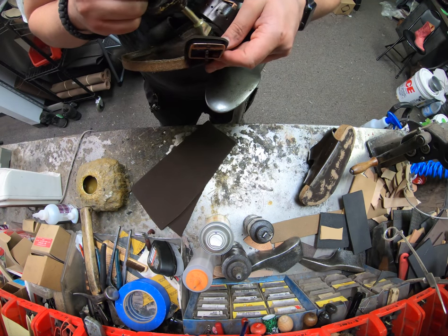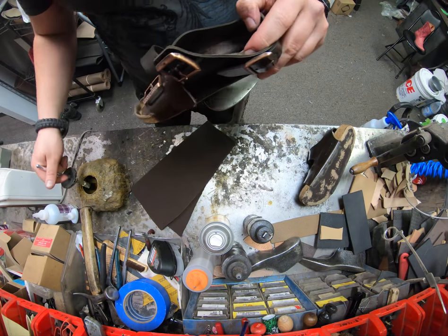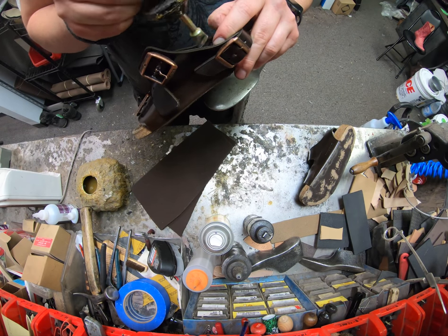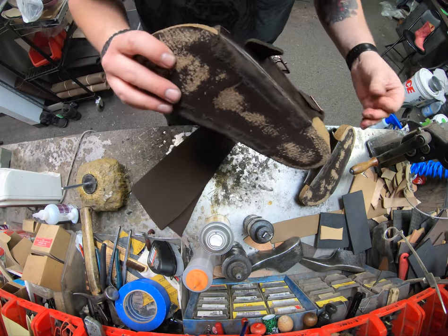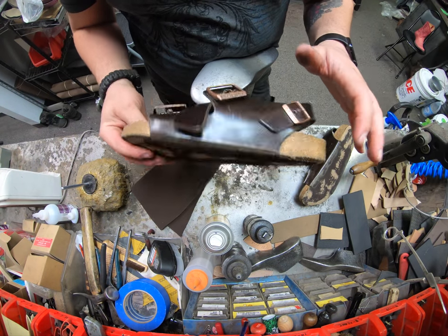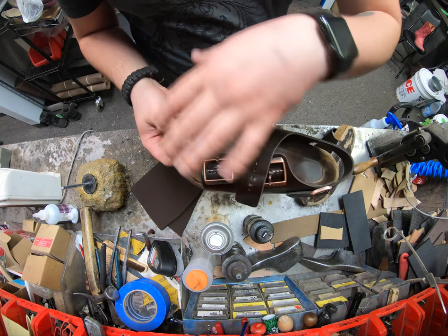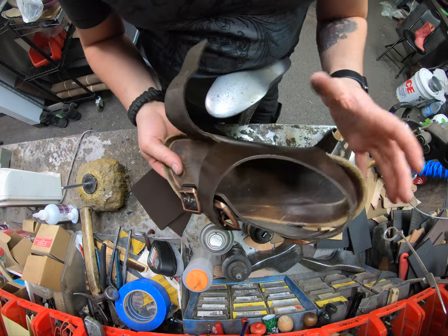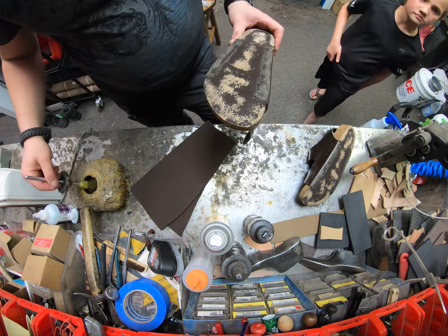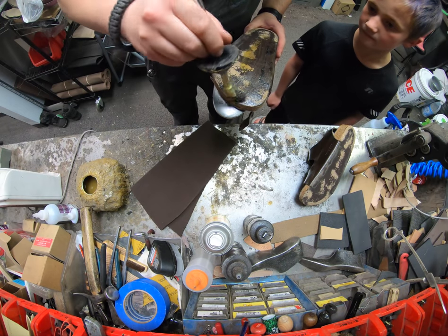We're touching up any spots that may be coming up. Sometimes we get Birkenstocks in where the entire strap is basically already coming unglued, and that's fine — we'll fix it. That's usually included with the resoling. In this video we're just doing the sole, but we can also replace the cork footbed completely with a brand new original Birkenstock one. That leaves only the upper straps — the rest of the bottom, the cork footbed, all gets replaced completely. We'll do that in another video.